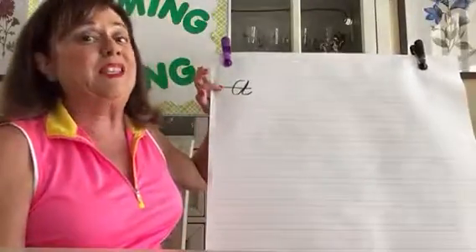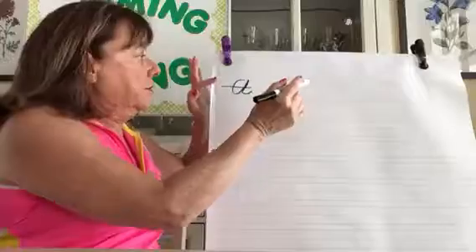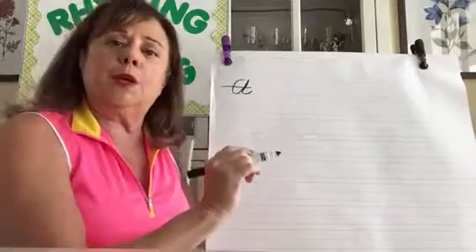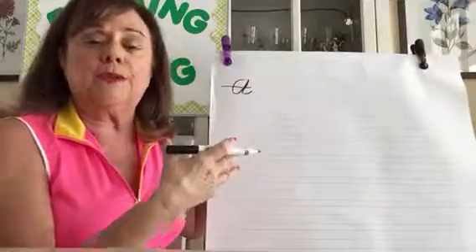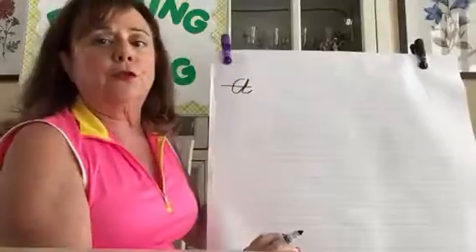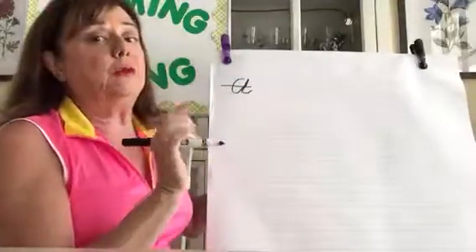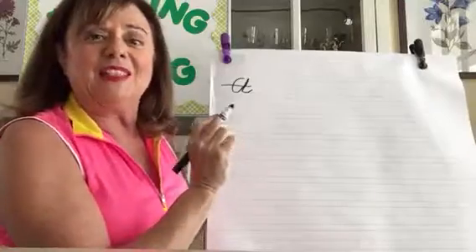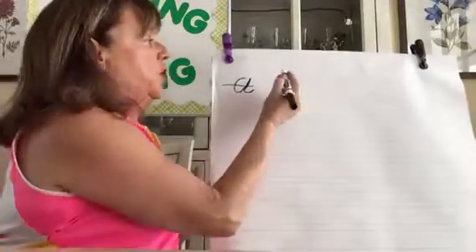If you make a mistake, you don't erase in cursive handwriting — you keep going. Cursive handwriting is much faster than print; there's no erasing. You just put one line through it, maybe two — not a big artwork.